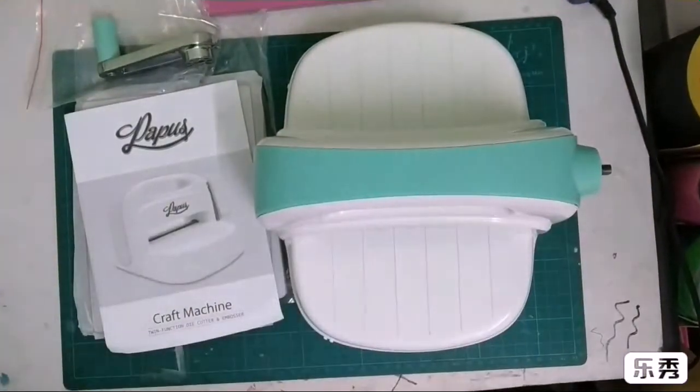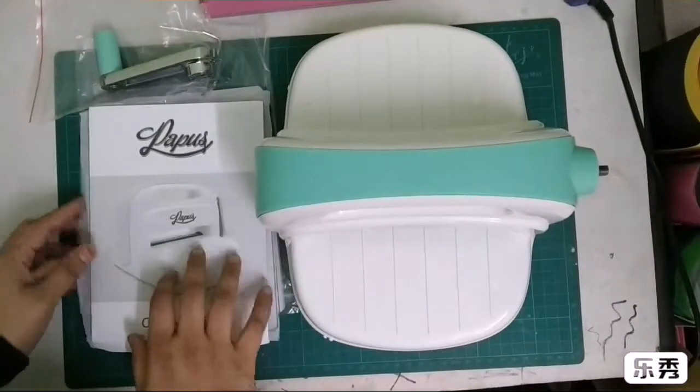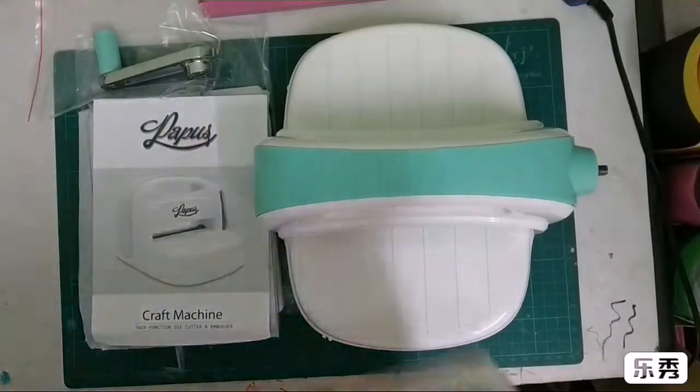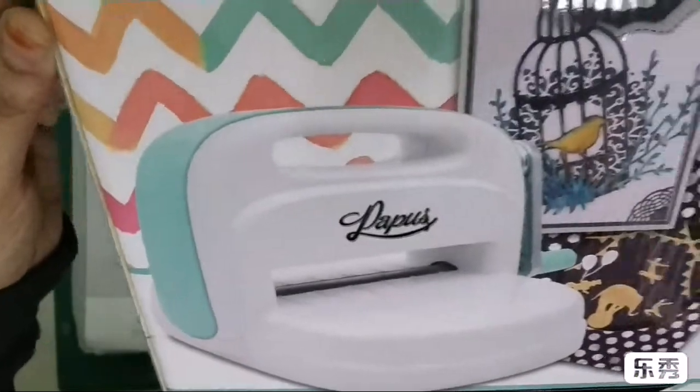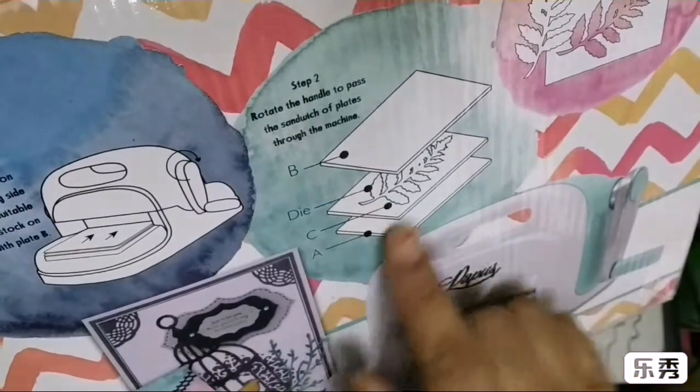Hello everyone, welcome back! Today I am going to do the unboxing of the Paperie die cutting machine, which is nowadays very popular. Here's the box. This is the machine I'm talking about — it shows different kinds of sandwiches needed for embossing.